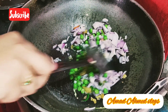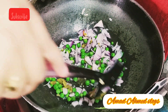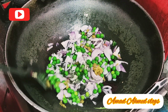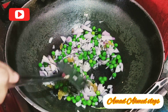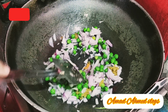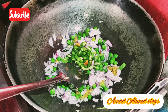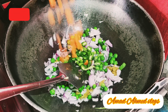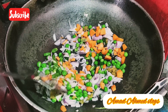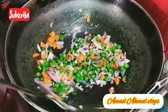We will mix it well. And then we will add some omelette. Now we will add some of the ingredients. After adding all the veggies and onions, we will add all the veggies which we have chopped — French beans, carrots, cabbage — and mix them well.